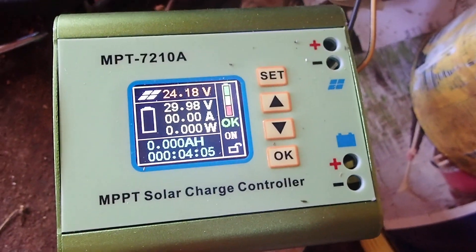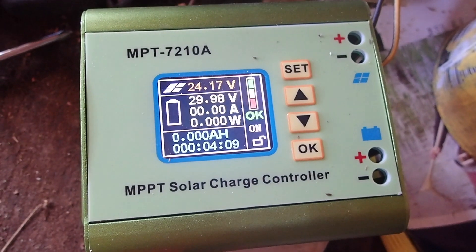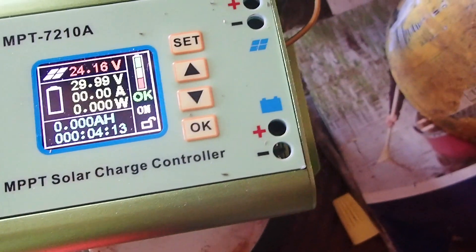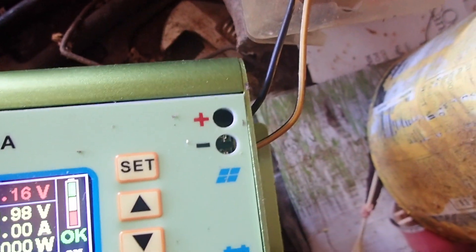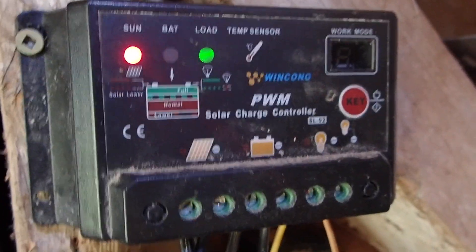You get an awesome deal for this thing, and for some people who have big battery banks, it works great. But for me, it's totally useless. This only has a battery connection and a solar connection — it doesn't have a load connection like other charge controllers.